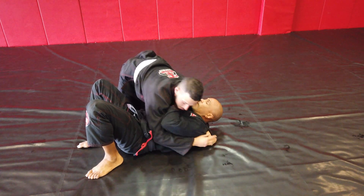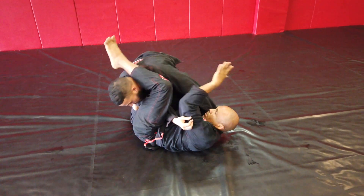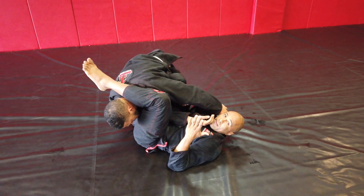So I'm here. I create that space and boom — now I just lock in the armbar.